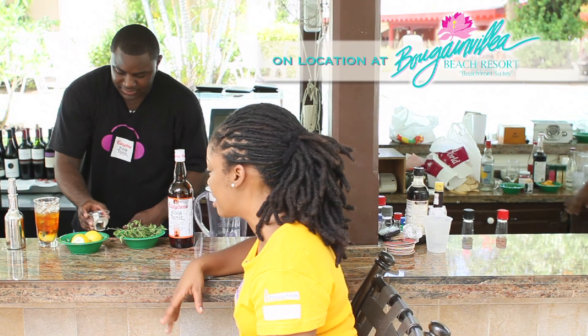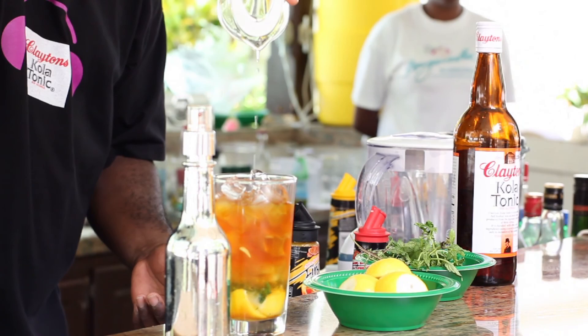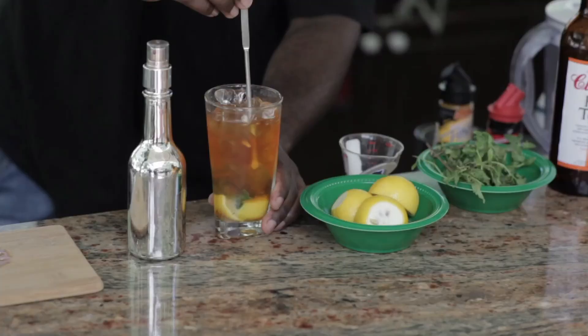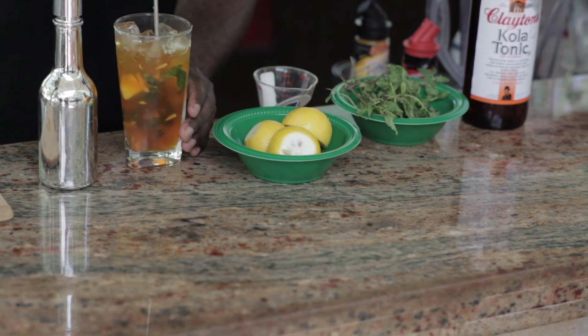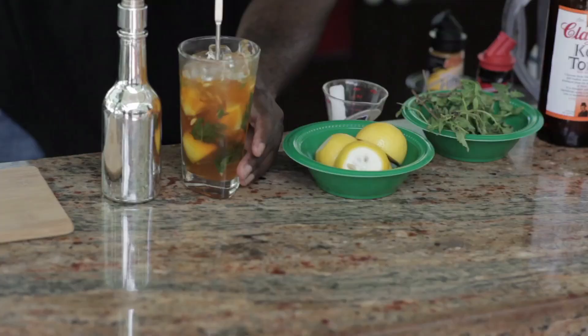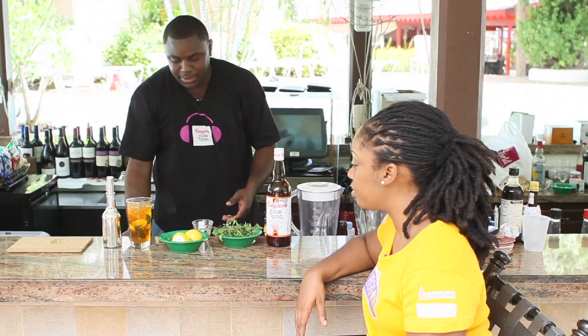We've got a little bit of bitter there from the lemon, we've got the freshness of the mint, so we just add a little bit of sweet syrup and then the dry complexity of the cola tonic. A lot of people tend to think that you have to really crush the mint or rip it apart, but the best way to deal with mint is just to gently press it. So by the time you're finished, you can see some of the leaves are still kind of whole — but you've still got the oils out of them in there. When you break it down it actually gets into the straw, so it's better to keep them whole.